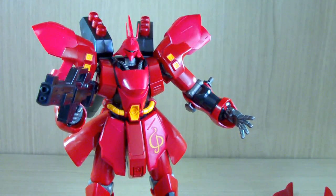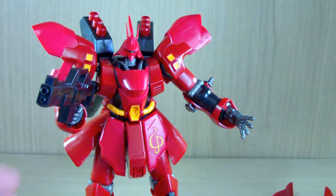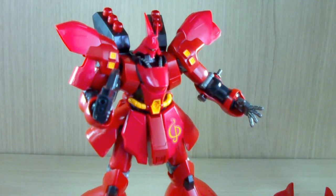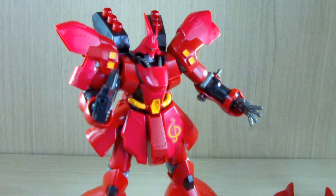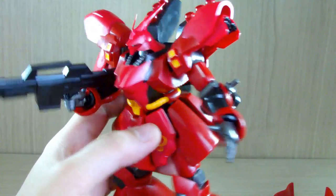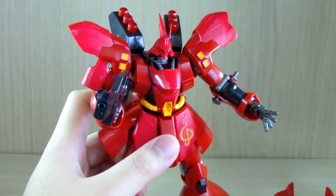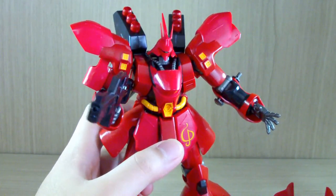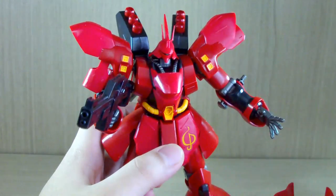That is the only main issue I have with the HGUC Sazabi. If you can find it, in terms of quality it's a very good kit for its age. It may not have double-jointed bends on the arms and legs, but for what it is — when it came out and even up to this point — it's a very, very good kit. There are really minimal basic stickers and everything is color-separated. Since I reviewed the HGUC Sazabi, I'm actually pretty excited to build the RG Sazabi and review it and compare the two together.